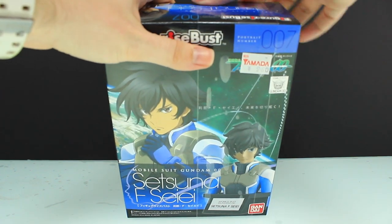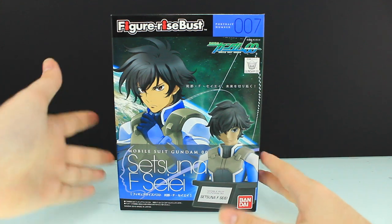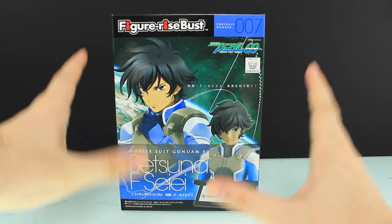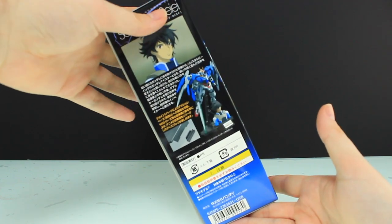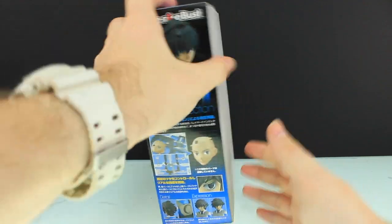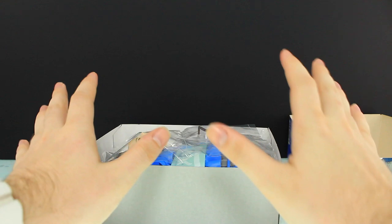Let's get the plastic off the box first — that comes off pretty easily. There is the front of the box with Setsuna himself, and there is the bust. It's not quite looking like the box art, but it's cheap and it's a model kit so maybe it'll look different when assembled. Flip it over and we've got a blurb on Setsuna himself, and on the other side, information about the model kit.